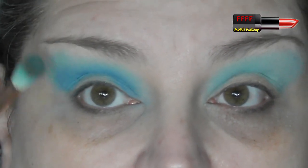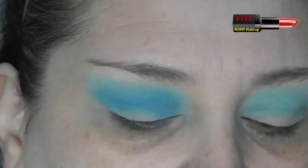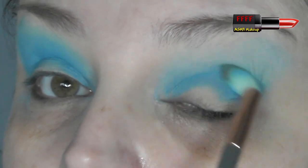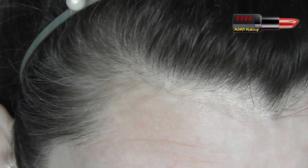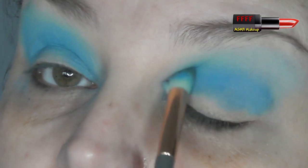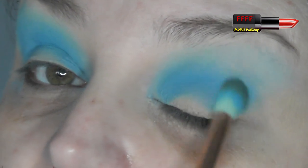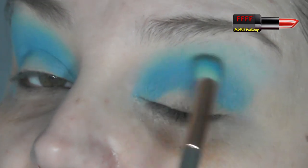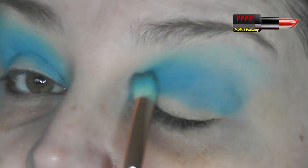That blends beautifully. Then we do the same thing this side — windscreen-wiper backwards and forwards initially, pick up some kick-up, tap off, and little circular movements all the way across, but not going up the eye. We're going halfway up that first colour we put down basically. If you need to change to a smaller brush head to do that, then do so. Because I've got deep-set eyes I've got a lot of lid to play with, so I'm lucky in that respect — but if you don't have as much lid, use a slightly smaller brush at this point.